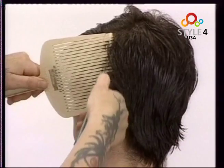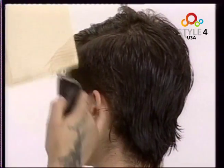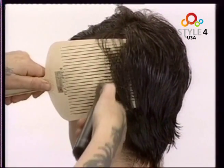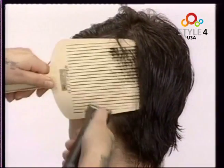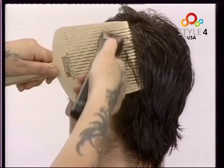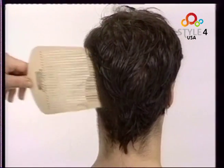We work the cut towards the back. We can see how we place the comb horizontal to the scalp and run the clippers over. We work the whole of the nape in this way.